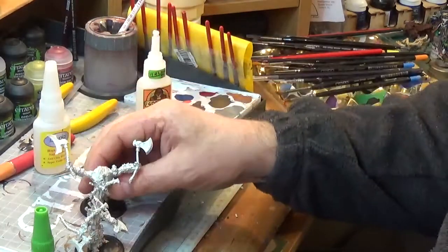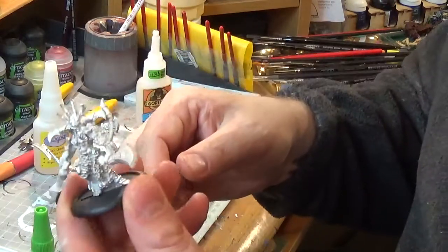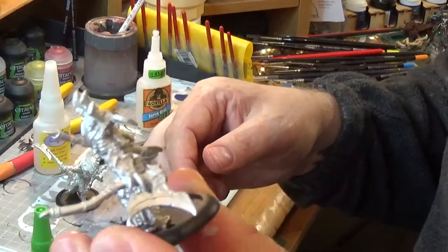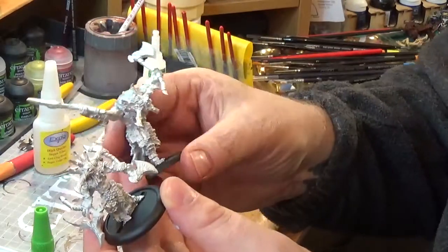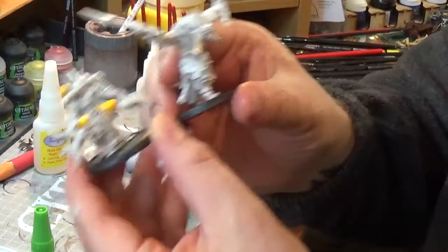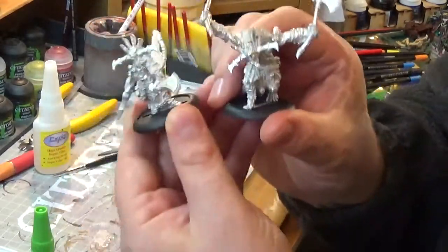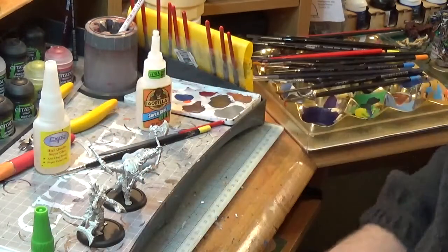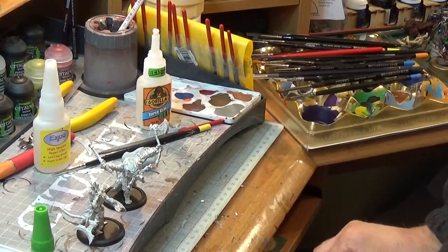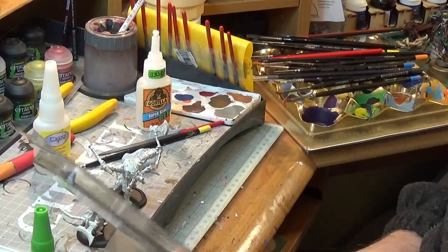No more — this stuff is awesome. I was able to glue this in seconds, it's done. He's ready for priming, they both are. This is him in human form — I'm guessing that was my free model from Salute when I bought the starter kit. Not bad! Can't wait to paint them up.